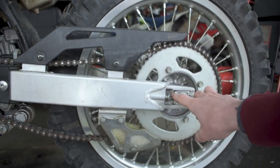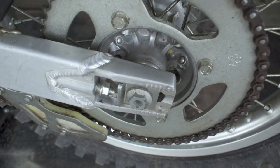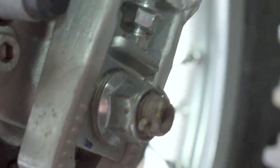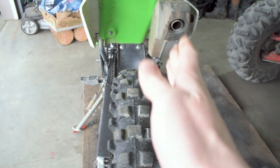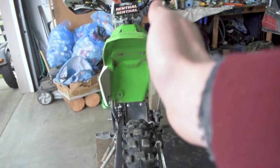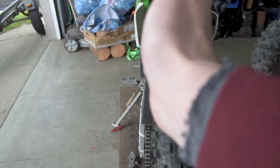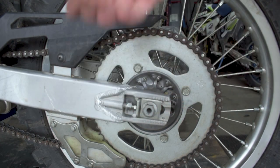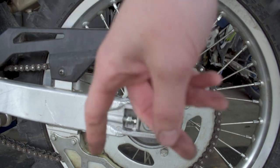We're going to adjust the tensioners until the chain is nice and tight. It's important when tightening to do it equally on both sides so the wheel doesn't cock left or right when you hit the accelerator. Tighten each side equally — these plates should get pushed out at the same rate on both sides. You can tell by looking at the back of the tire whether it's pointing off to one side. Make sure the tire stays true by following the center line. Use the 10-millimeter on the head of the bolt to push the plate in or out, moving the wheel backwards or forwards.